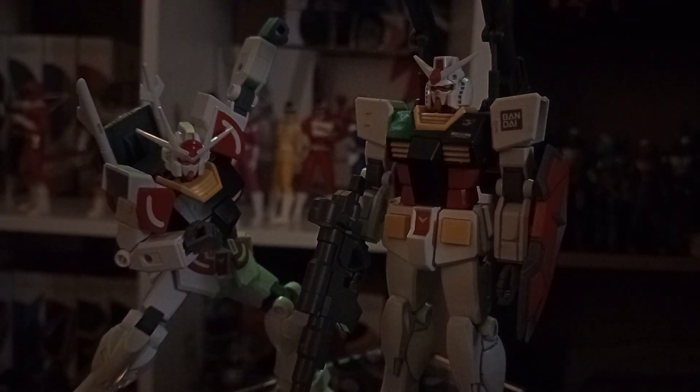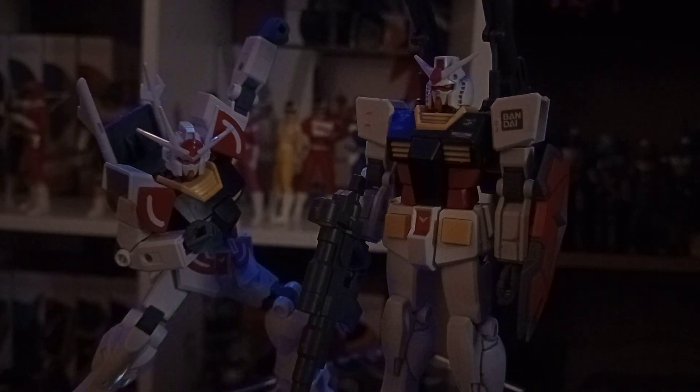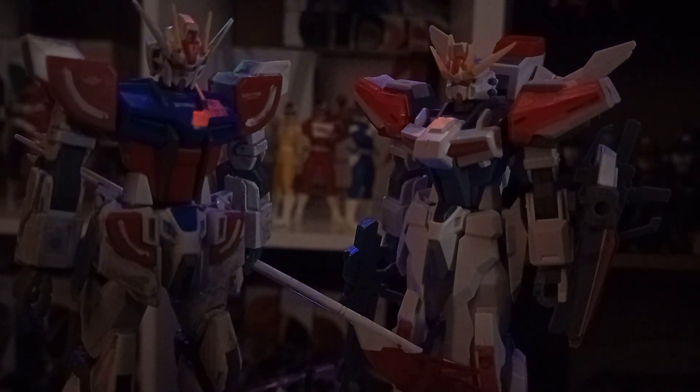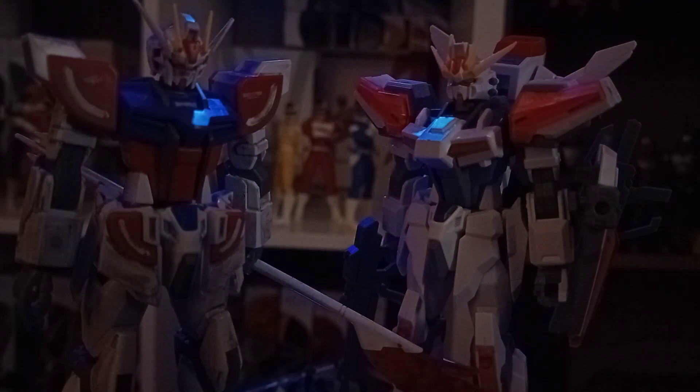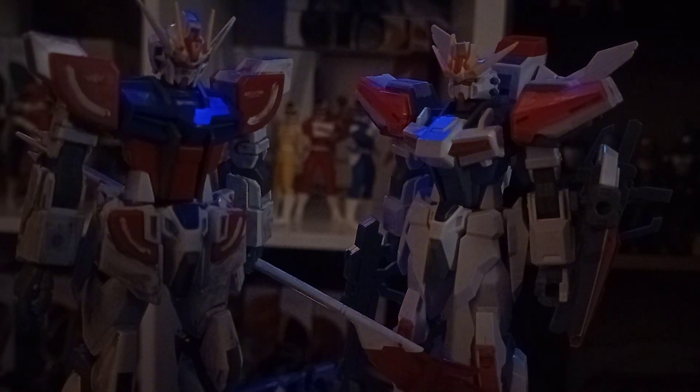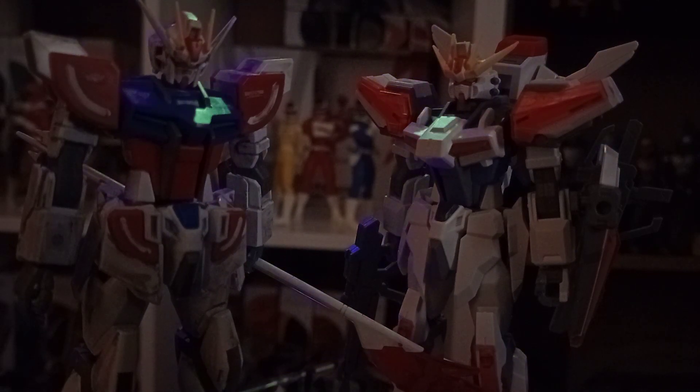I'm really happy with the variant RX-78-2. They have all the posability of the earlier entry grades based on the RX-78-2 mold. The Strike is a little bit different. The Build Strike Exceed Galaxy comes with so many parts, and it's got so many port holes on it as well — so if you've got some 30 Minute Missions kits, you're really going to be able to do some sick part swapping with that one.